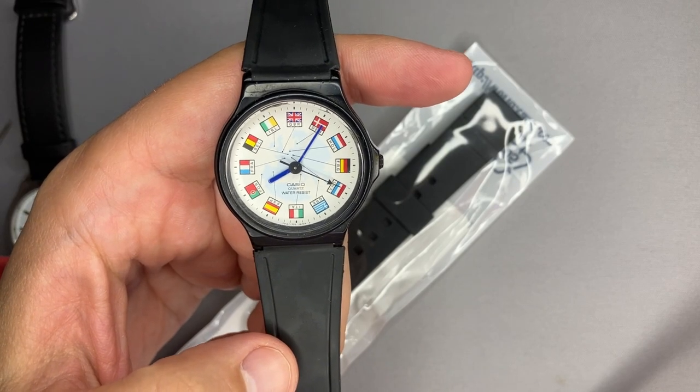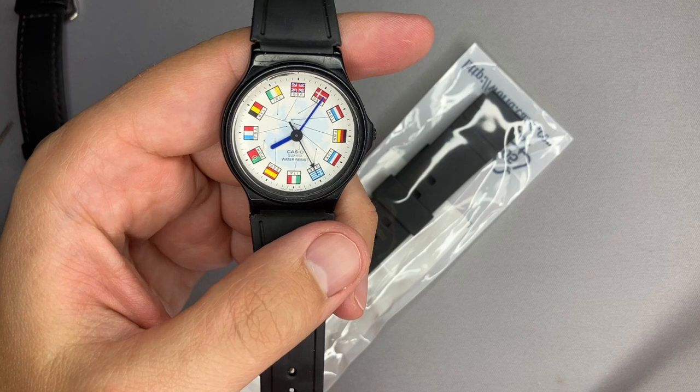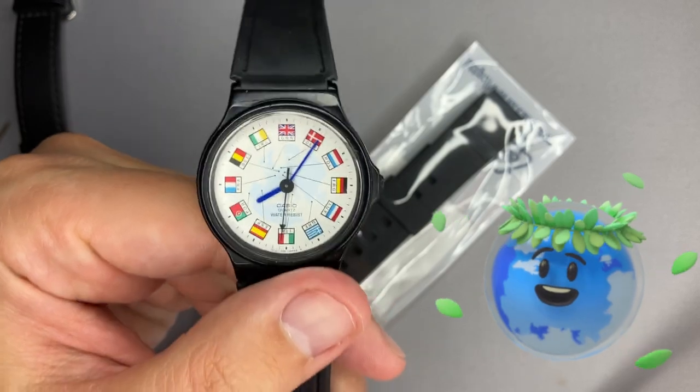This is not an MQ24, this is not also a QNQ. You're thinking now, can you cheat on a geography test? Let's see what this watch is capable of.